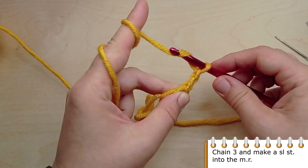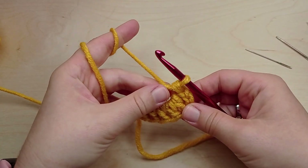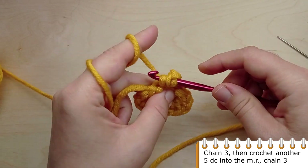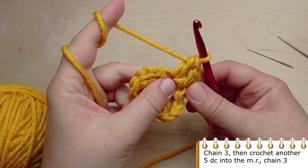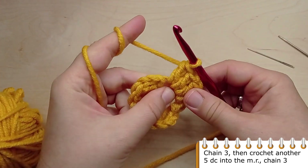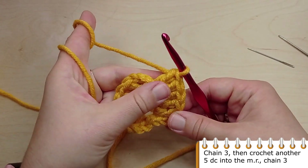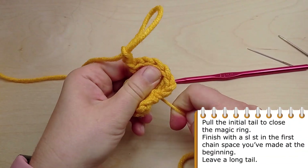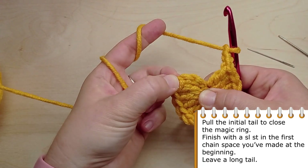Again chain 3 loops and make a slip stitch into the magic ring. Chain another 3 chain stitches, then crochet 5 double crochets into the magic ring, and then again chain 3. Pull the initial yarn tail to close the magic ring, then finish with a slip stitch into the first chain space you've made at the beginning. Leave a long tail.